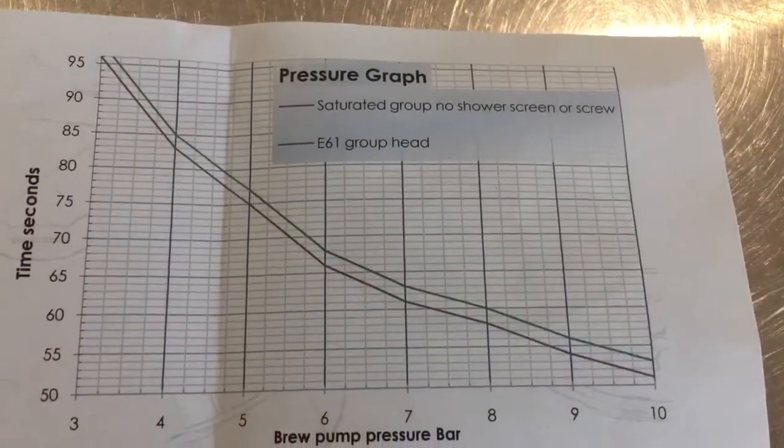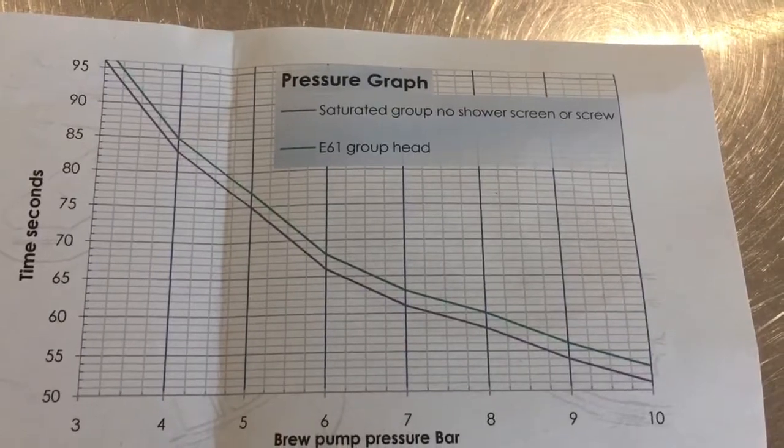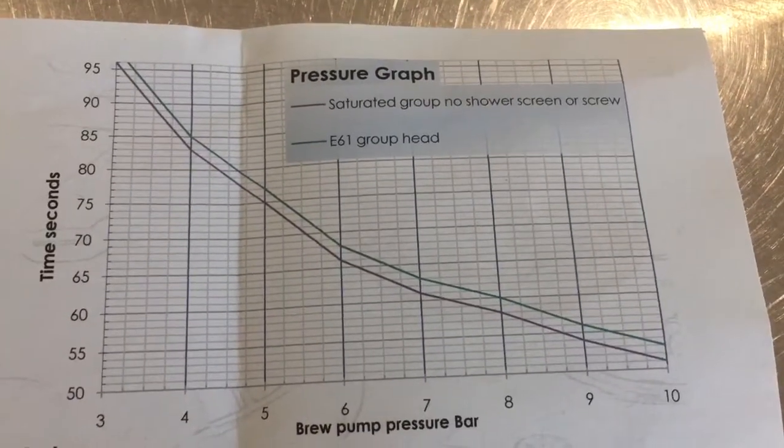This graph can be used to set the brew pressure or any stage pressures, if you are able to run for a long enough time.